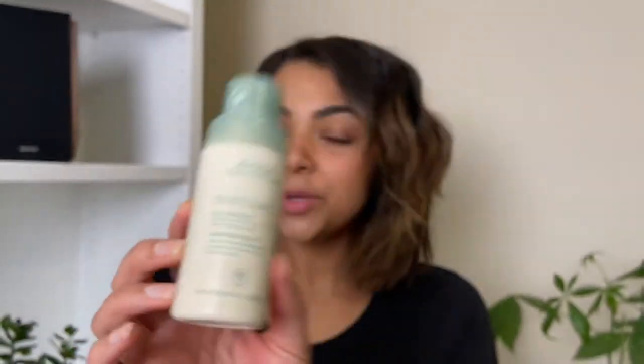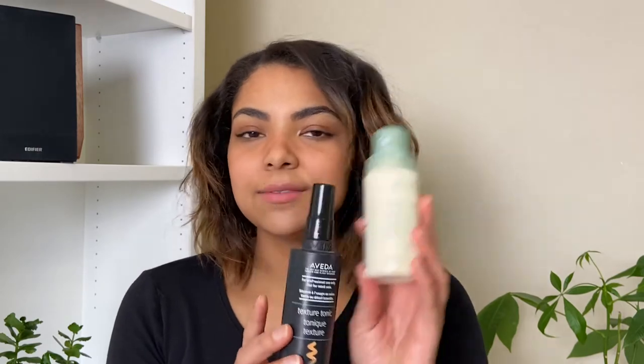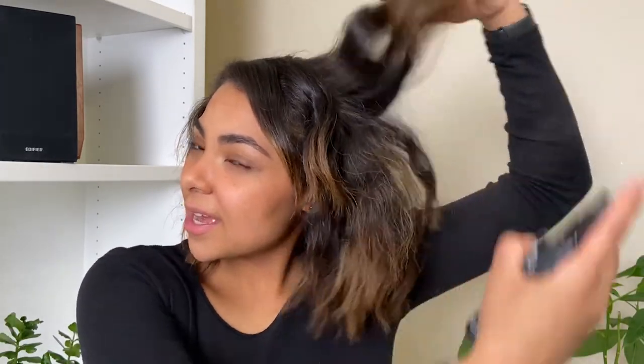Next I'm going to use the Aveda Texture Tonic — I don't think I've ever used this in a video. Normally I'd use the Aveda dry shampoo after putting in any curl or wave, but this has been sitting in my drawer for about two years unused, so this is the perfect opportunity. It's basically a texturizing spray — perfect for waves, adding volume and texture. I'm going to lift my hair and spray kind of inside as I slowly drop it back down, making sure I'm really getting all those curls.